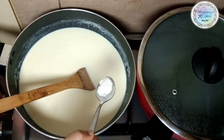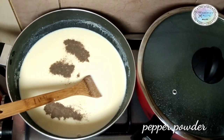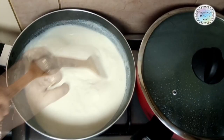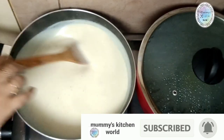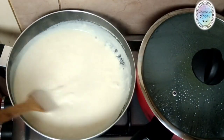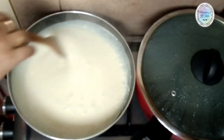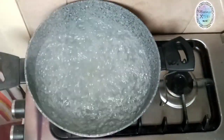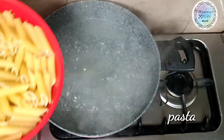Mix it with the white sauce. If you want it a little spicy, you can add a spicy sauce — it gives a good taste. Adjust the consistency of the white sauce, then mix in the pasta a little at a time.